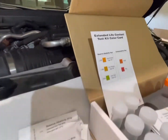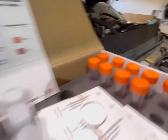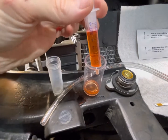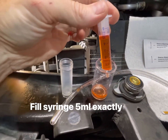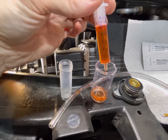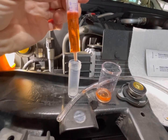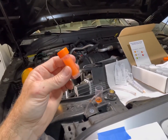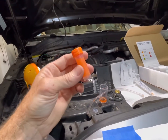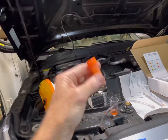Since we fell into the low range for reserve alkalinity, we're going to use the orange cap vial. Fill the syringe with exactly five milliliters of the sample fluid, deposit it into the orange-capped container with the solution, and shake it for 15 seconds.